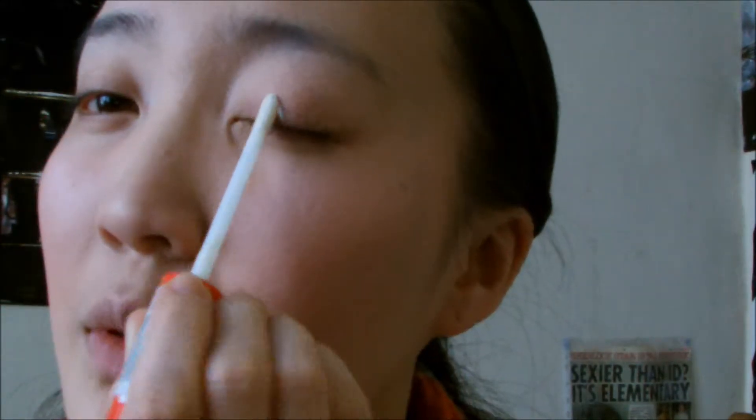Okay, my camera's fixed now. That's the basic face makeup done — now on to eyeshadow. Just making sure I've done my blush properly. Sometimes blush is a bit hit and miss for me; some days I do it right, other days I just look really red in the face.